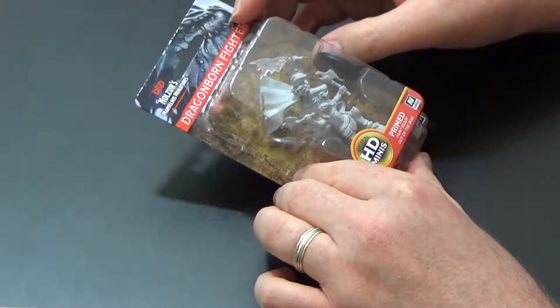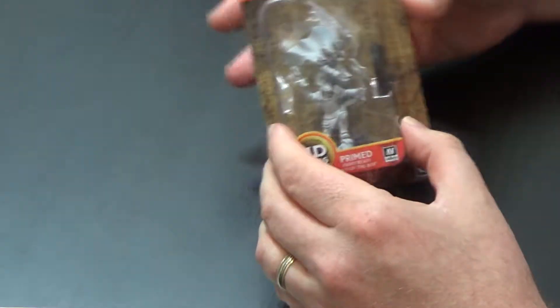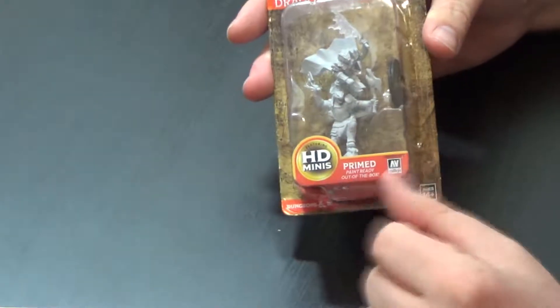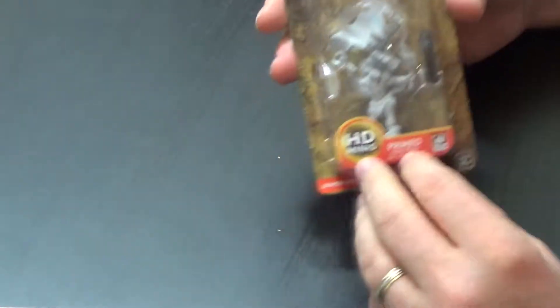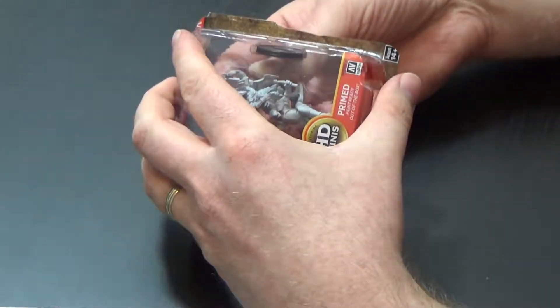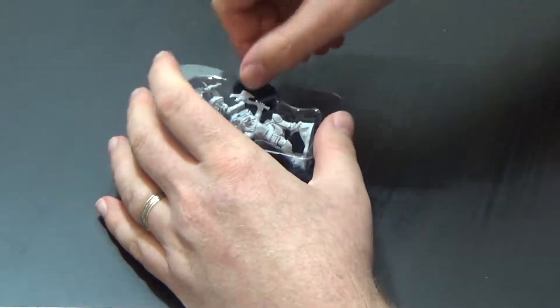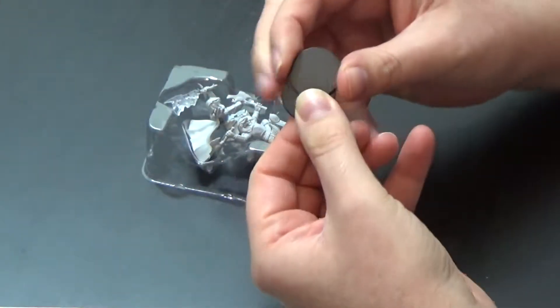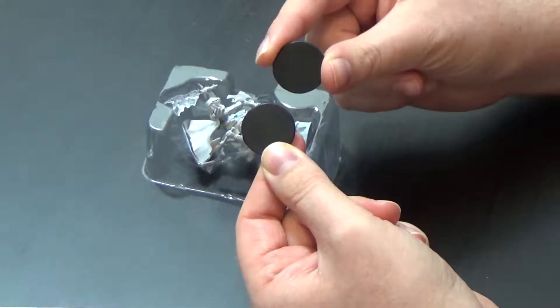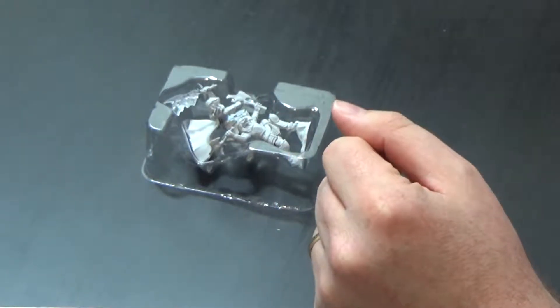These are the female Dragonborn Fighters from the Knowles' Marvelous Miniatures range, and as is typical for this range, they are primed and ready to paint out of the box. So let's open these up and take a quick look. These will just slide out of the pack, and there we are. The standard two small black plastic bases for them, as we have come to expect with the character models.